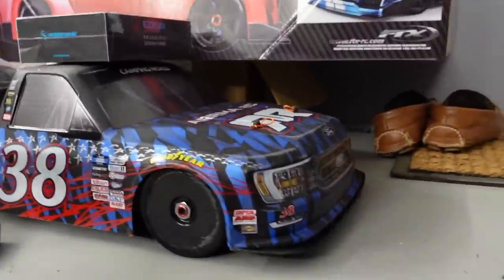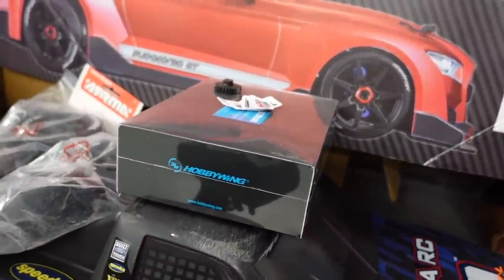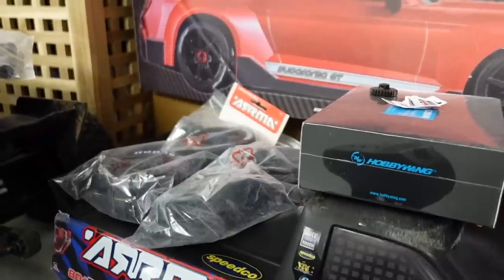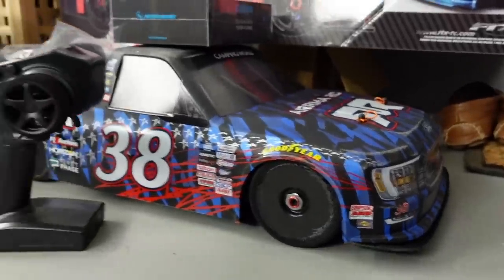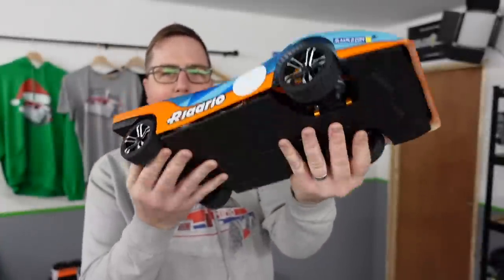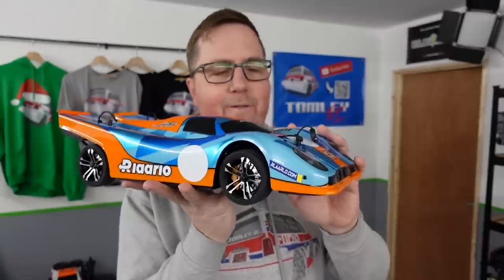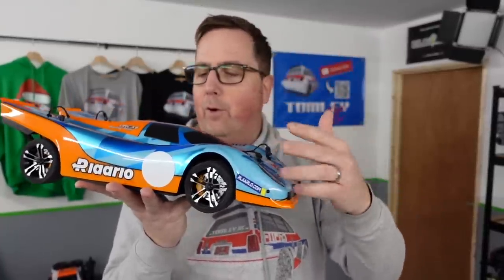If you want a chance to win my Infraction — there's a link in the description — it's got a brand new Hobbywing Max 8 G2 setup, brand new Hoons, and it's the limited edition NASCAR body. So there's a quick overview of the brand new carbon fibre Rolado speed car. Links in the description with more information. I'm going to try and find somewhere to run this where we can try all the gears, test it on 2S, 3S, and 4S and see how it handles those speeds.